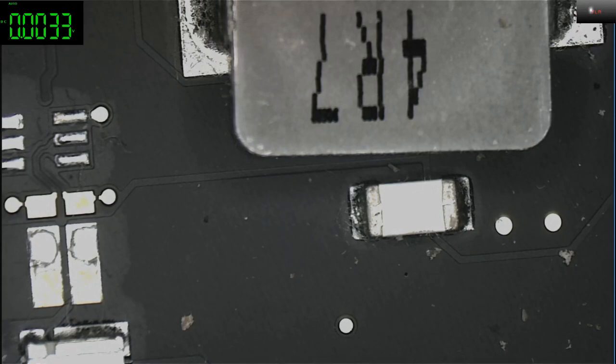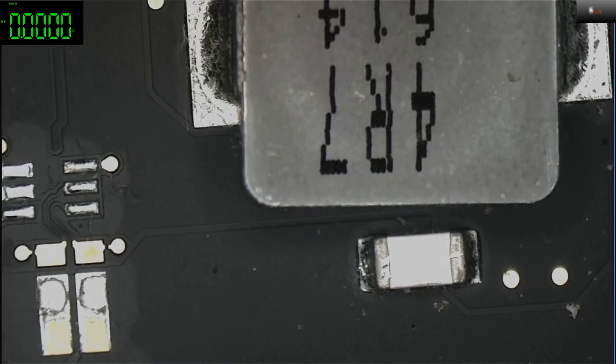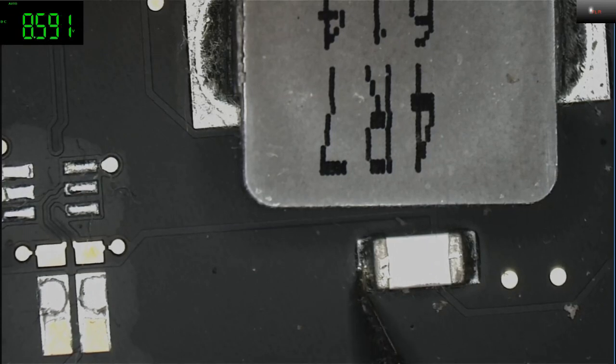Ground on one pin, and ppbus is pin number 2 which is this one. And as you can see it's 8.59 — 8.6 volts.